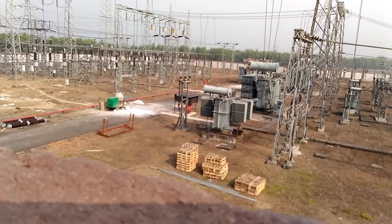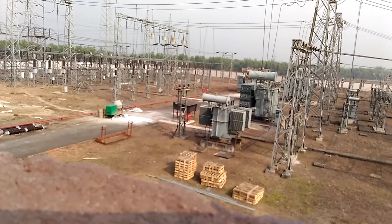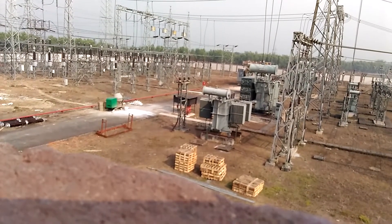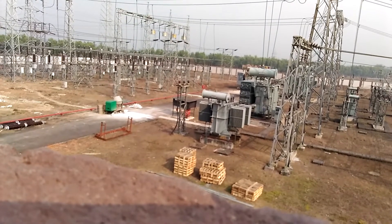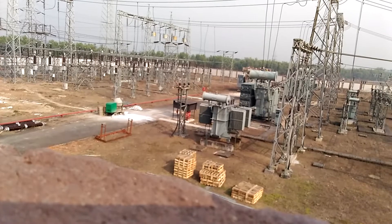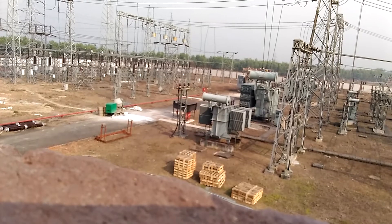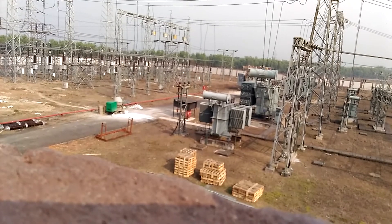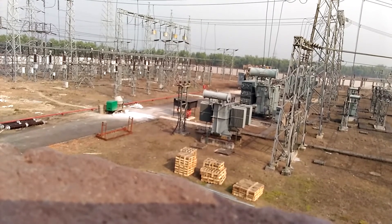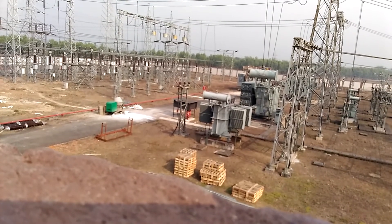We have two incoming lines — one from the grid and one from BTPS — giving us two power sources. If one breaker is in use, we can switch to the other to continue operation.